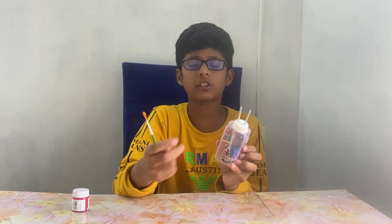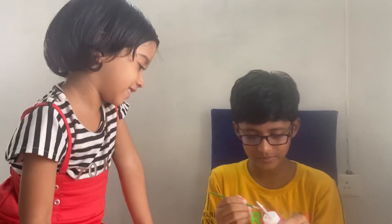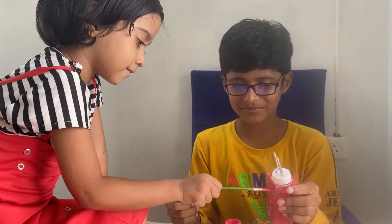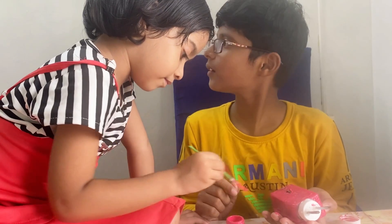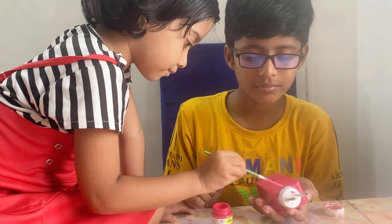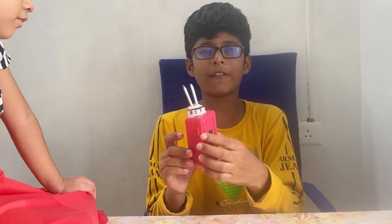It is not nice looking, so I am going to paint it with color. Now I have painted it with red and black color. You can paint it with your favorite color.